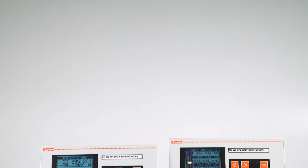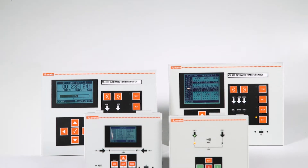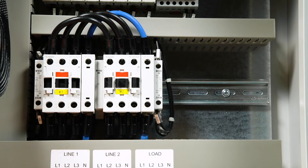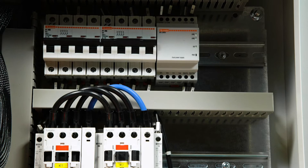To ensure continuity of service downstream of an electrical panel, you can rely on the ATL series automatic mains switches. ATL series automatic mains switches quickly switch the power supply from the mains line to a secondary line — either an alternative supply or a genset.